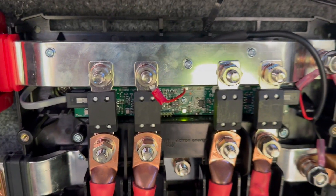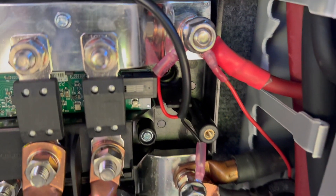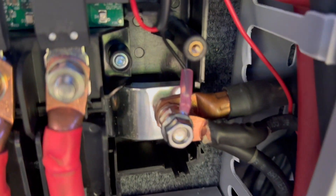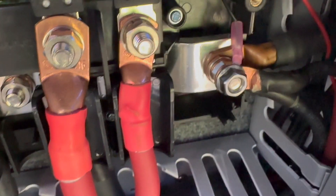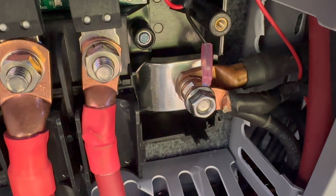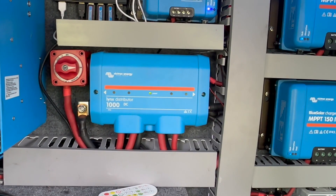I've got it installed in mine here and I want to show you how we end up putting ours in. JD actually discovered this — just loop it right in there, and it tucks right up in that top right below there. Then we just land it right on there. I've got a bunch of other stuff on here — don't worry about that — the double nut on there. Those are pretty much just really low-amp grounds, so I'm not worried about those.